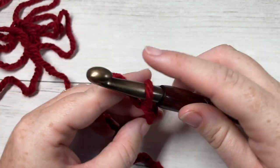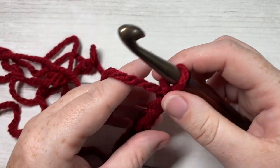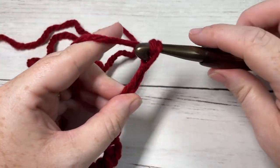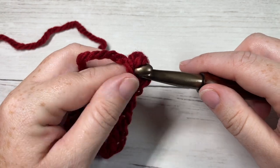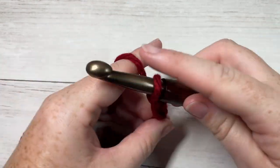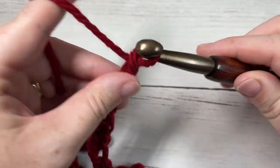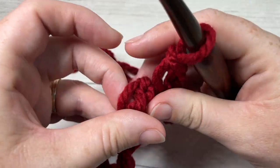Your foundation chain is going to be 42 chains. If you would like to change the size of your beanie, you're just going to need a multiple of two stitches for your foundation chain. Count out 40, 41, and 42.